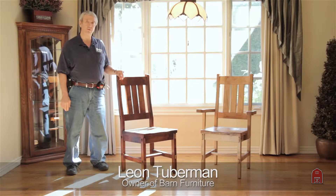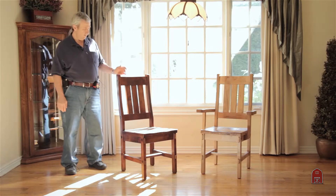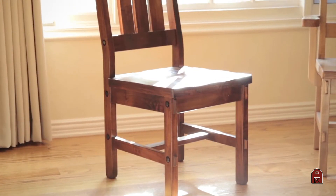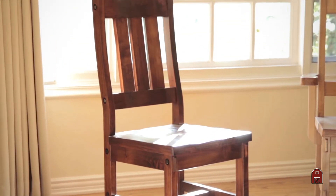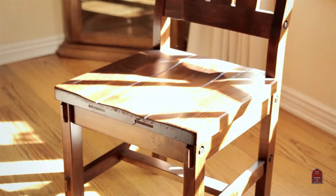These rustic timber chairs are very, very sturdy. They have exposed bolts, oversized thickness seats with a very nice saddle shape for comfort. It has a contoured back for comfort.